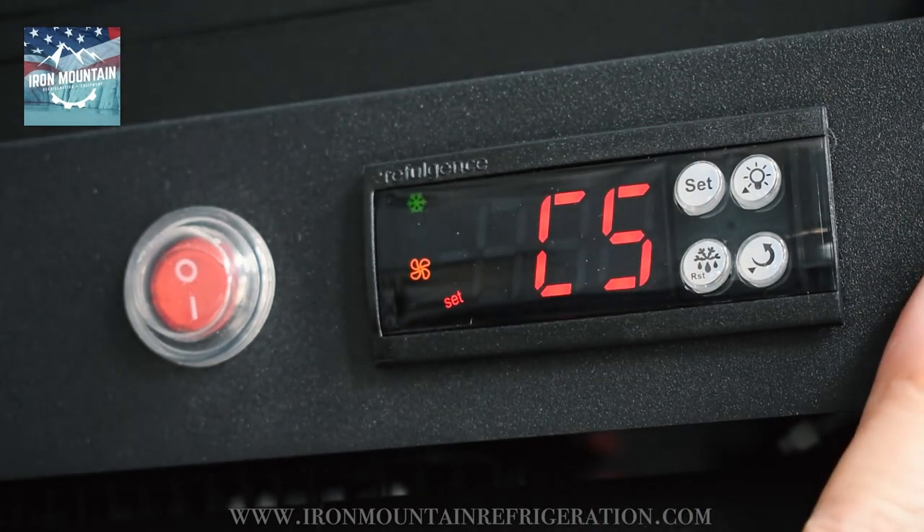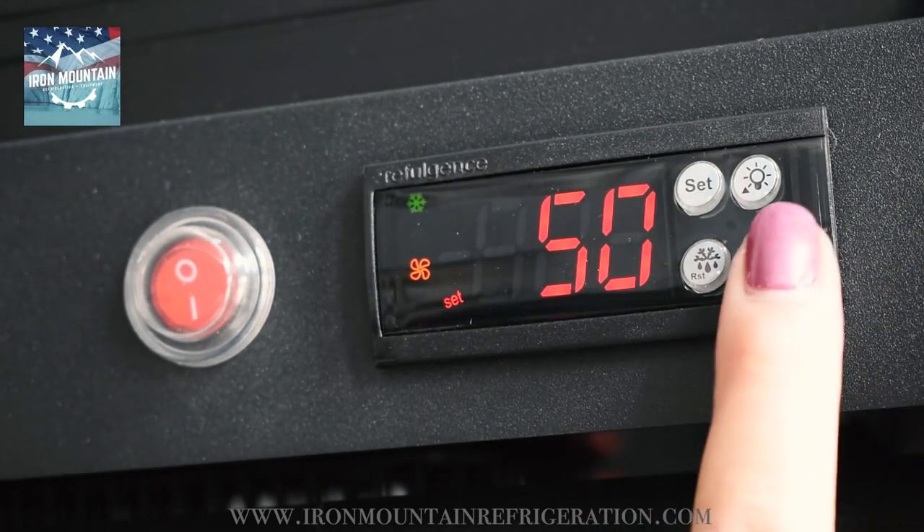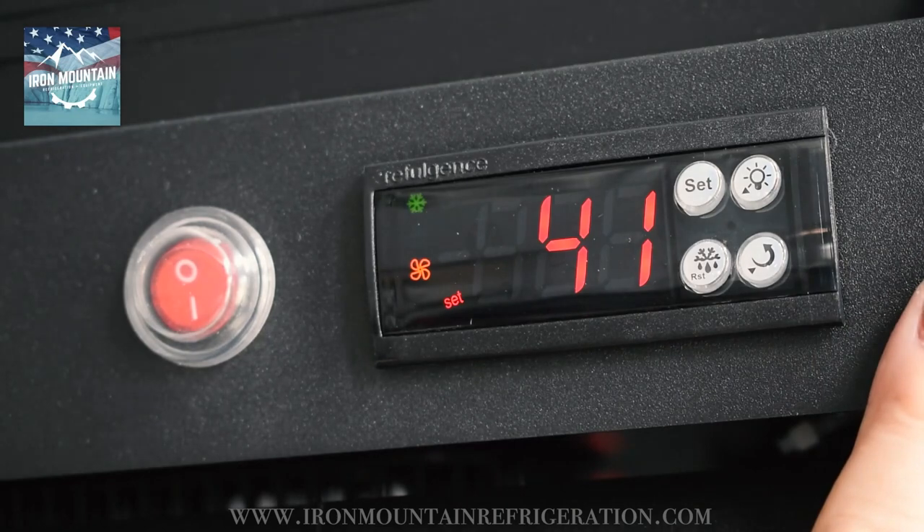Press up to C6. Press set. Adjust your upper set point to six degrees above your lower set point. Press set.